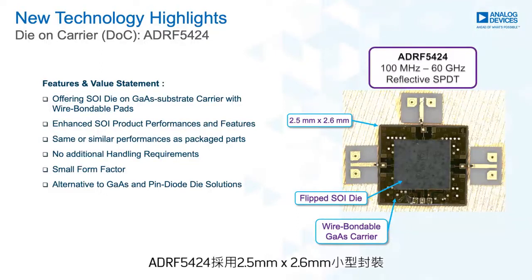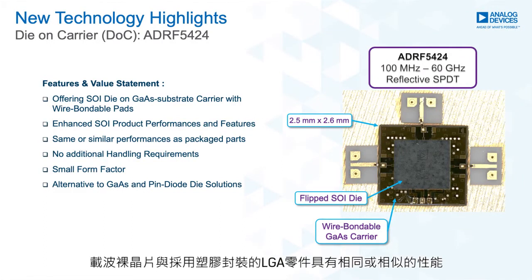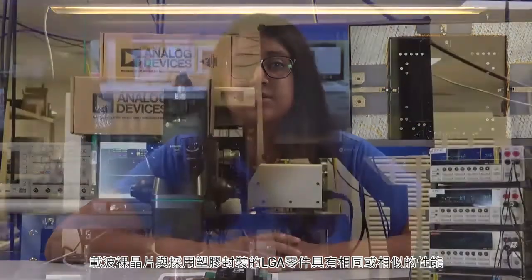The ADRF5424 is available in a small form factor of 2.5 mm by 2.6 mm. The die-on-carrier has the same or similar performance to the plastic packaged LGA parts.